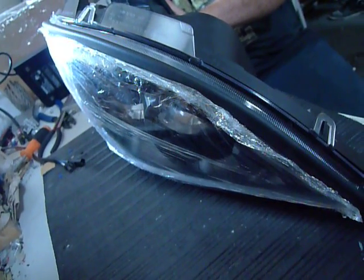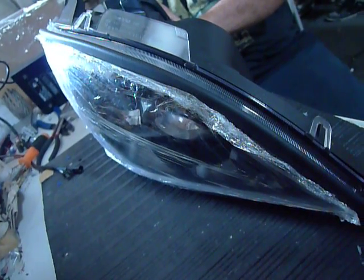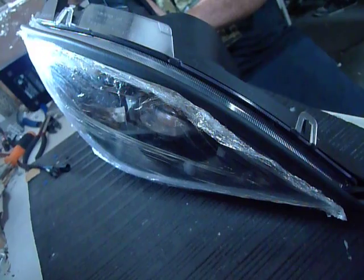Afternoon. This video's documentation is in regards to the bench testing of the brand new replacement headlight — passenger right side. Got my co-worker, master mechanic, running through the functions. I'm just going to go ahead and go through the functions.